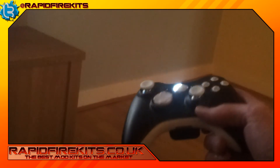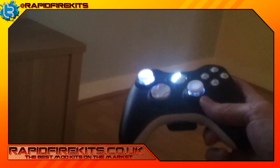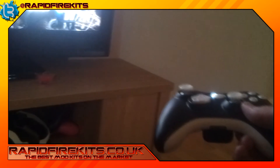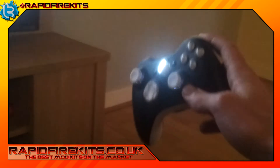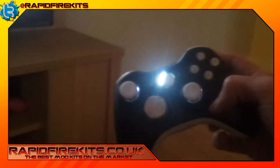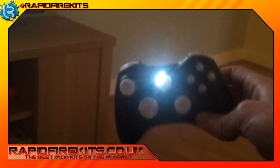Now we'll show you the benefits of clear and white thumb sticks — you can just tuck in some lovely little LEDs there. As we're playing, when there's controller vibration, we get a full flash of LEDs in the background, which is quite nice when activated.